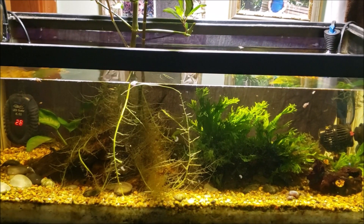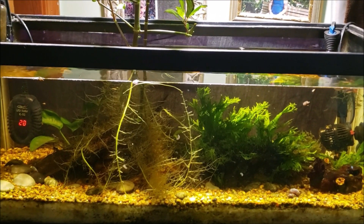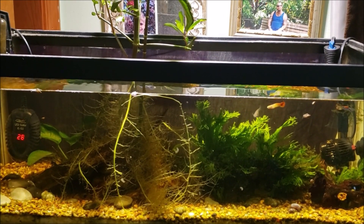Hi everybody, this is my 20 gallon open top office tank and tonight I'm just going to do a basic water change. We're going to do a simple before and after video. I have been keeping an eye on the nitrate levels in this tank.